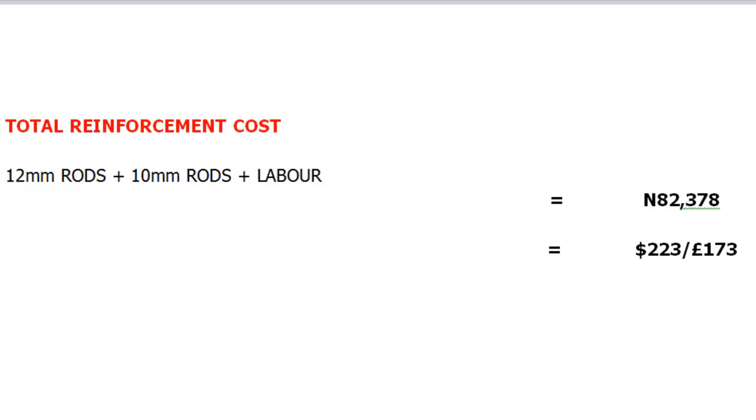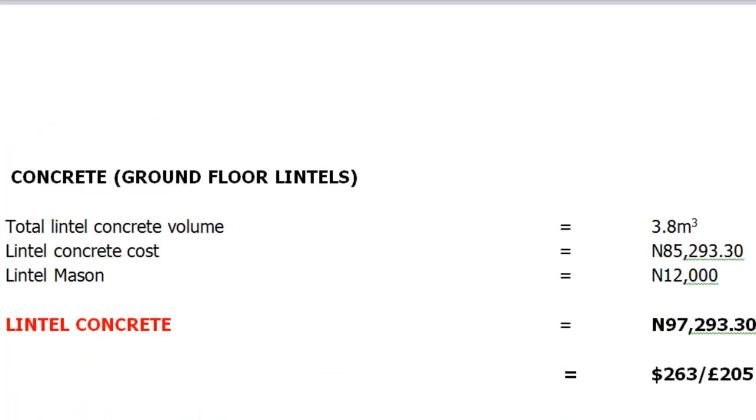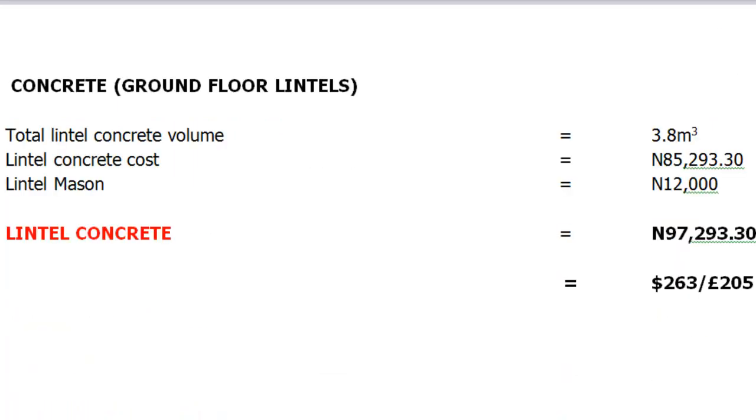Our next item will be the cost of concrete in our lintels. The total concrete volume of our lintels is 3.8 cubic meters, and the total concrete cost comes to 85,293.30 naira.